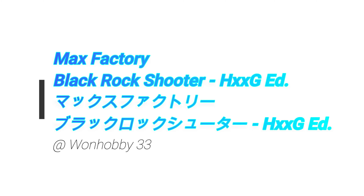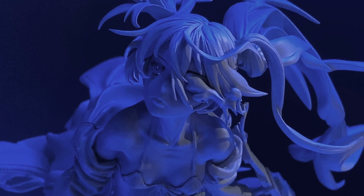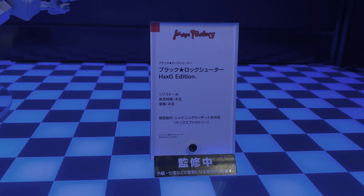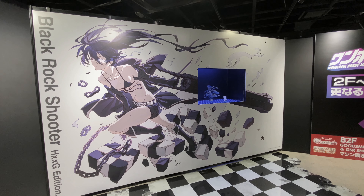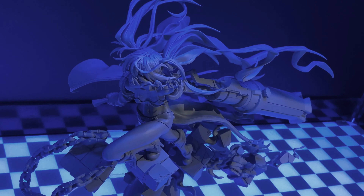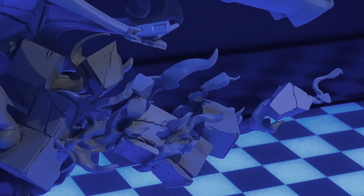What's up? So in this video, my first video from OneHobby33, and to kick it off, we'll take a look at the MaxFactory BlackRock Shooter HXXG Edition. HXXG is the artist HXXG Hon, I think, who made the concept art for this figure. And if you guys know how to read HXXG correctly, please tell me, because at the moment I don't know if I'm saying it correctly.